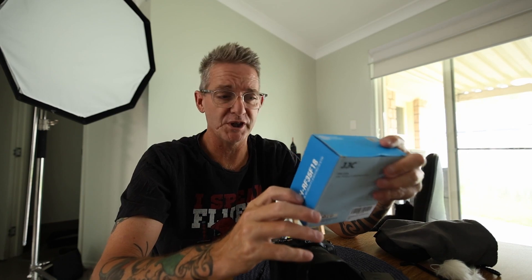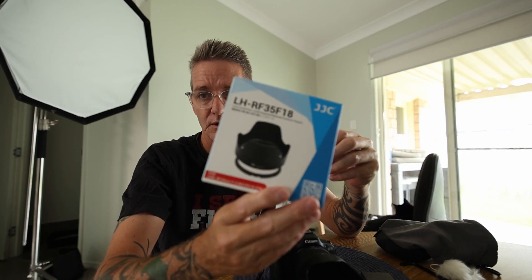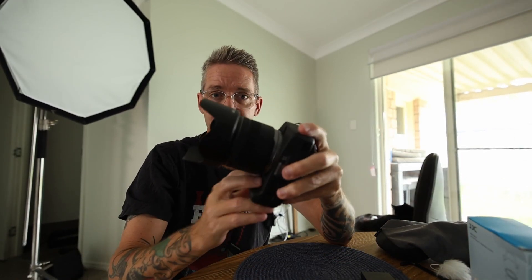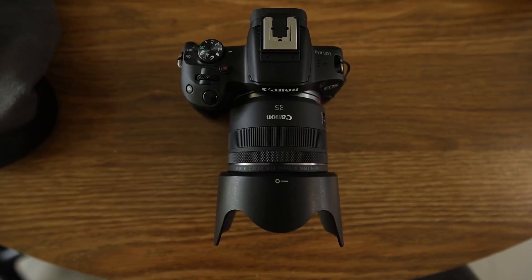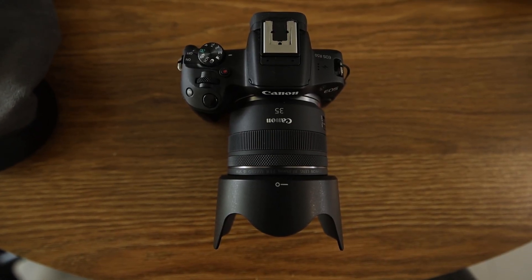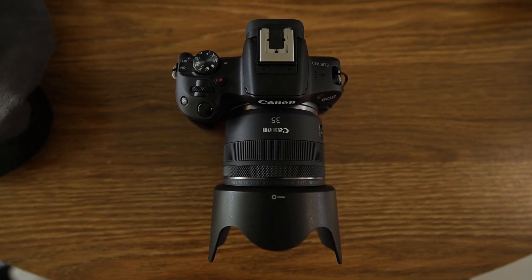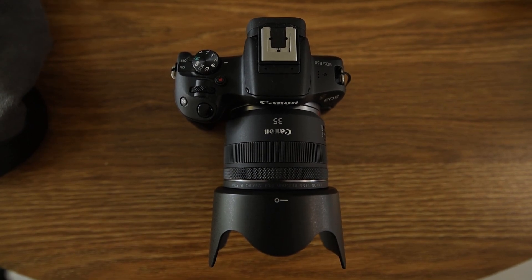I got the lens hood for it from JJC and I just want to share with you quickly my thoughts on it. I have it now on the RF 35mm f1.8 on my Canon R50 — my favourite camera by the way. I obviously also have the Canon R6 Mark II which is the best camera I own, but my favourite camera is the R50.